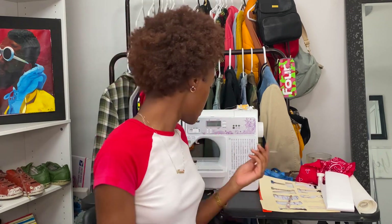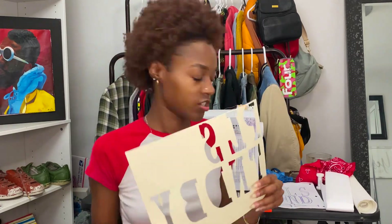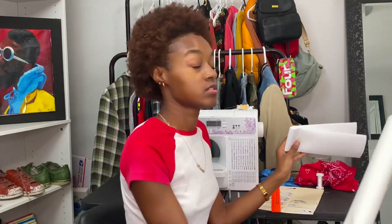For supplies you need some scissors, a pen — I would prefer a water-soluble pen or one of those disappearing ink markers. You'll also need an exacto knife, a manila folder, some regular paper, a ruler, Heat'n Bond, and Heat'n Bond Ultra Light. And then whatever fabric you want your patch to be made out of.